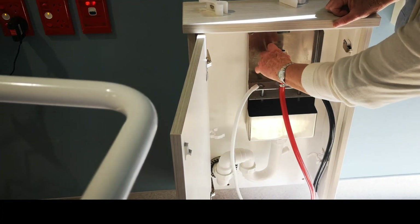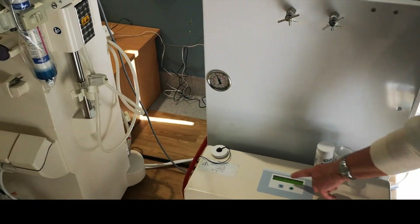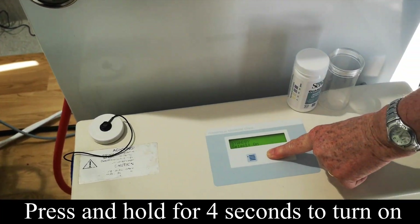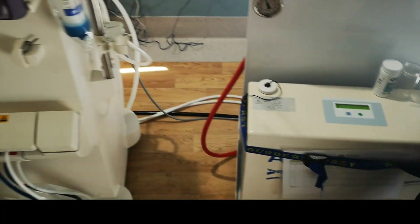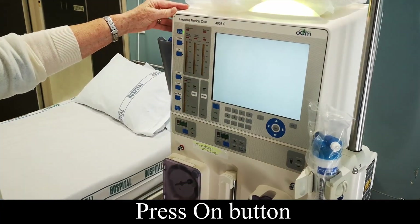Switch it on and turn the water on. Come to the front of it — it's on standby. Press the on button for four seconds and it should switch on. Once that's on, you can then start your machine and just press the on switch.